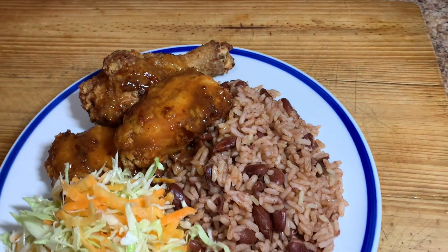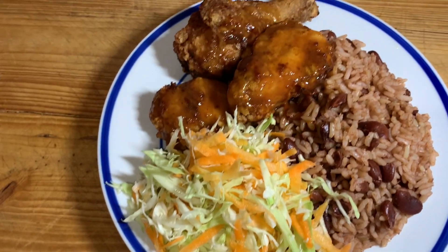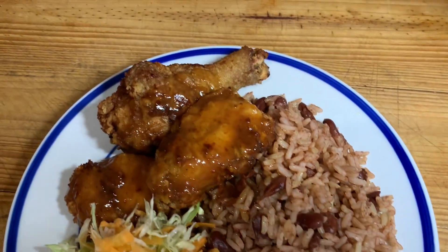Hi guys, welcome back to Kali J's kitchen. In today's video, I'll take you guys in the kitchen with me and I'll show you how to prepare this amazing Jamaican authentic rice and peas.